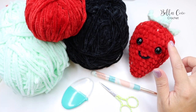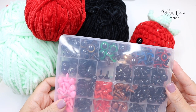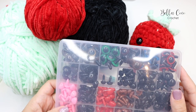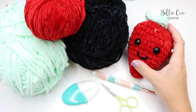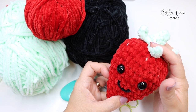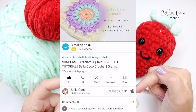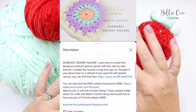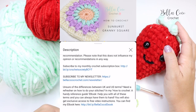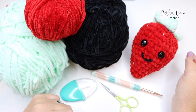You'll also need a pair of scissors and a darning needle for sewing in ends. The last thing you'll need is safety eyes. I have a pack from Amazon with lots of eyes and noses — I'll leave a link in the description. You can adjust the eye size depending on the look you want for your strawberry. Click the show more button to go to my website where you'll find all the details, including the free pattern for the small strawberry and a printable PDF pattern for the whole family of strawberries.